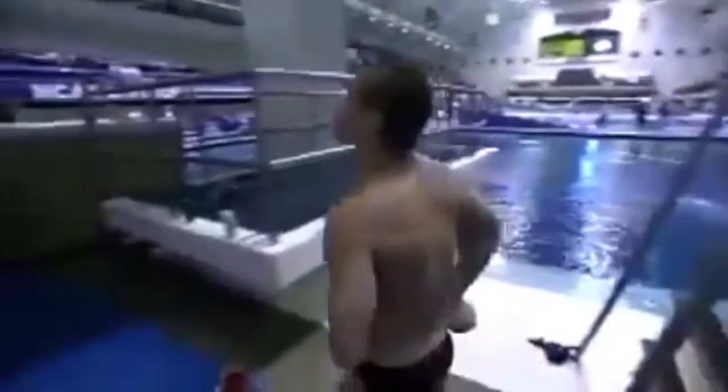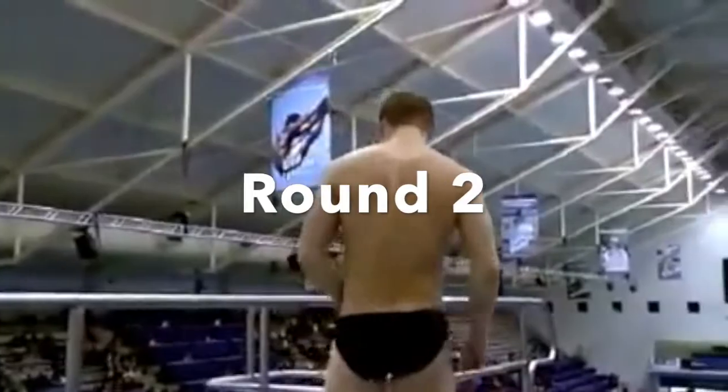That's an inward three and a half somersault, and it's performed very well. Eight to eight and a half — 76.8. Round two now for Will Chandler from Texas.